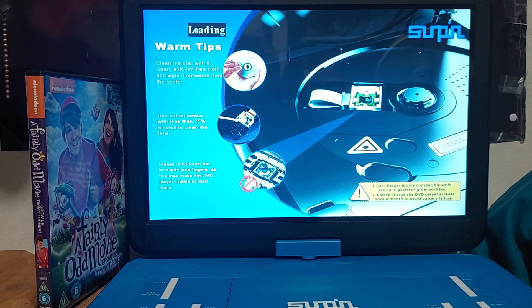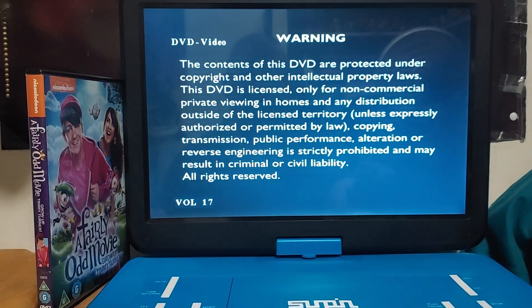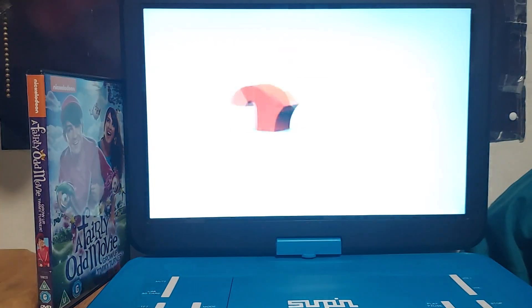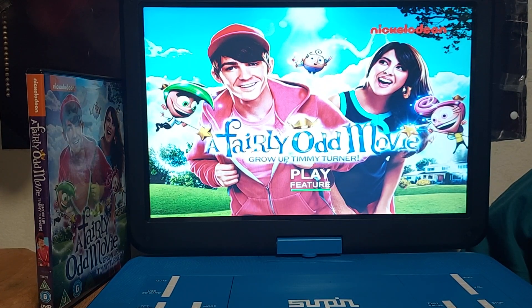On the spine we have Timmy — that's obviously Drake Bell from Drake and Josh. Here's the back of the box showing what it looks like: there's Timmy, Cosmo, Wanda, and Poof. I'm actually going to read this as well. It's a lot of reading, but this is a quickie walkthrough. The main menu just has a play section, similar to Dora and Paw Patrol — it says 'Play Feature' right there. I love the main menu; it looks pretty nice.